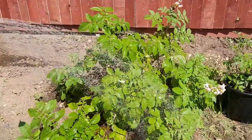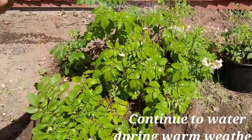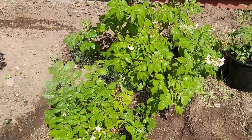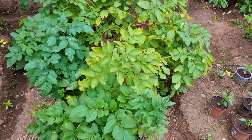Water one time and three months to rise the soil. We are now ready for harvesting.